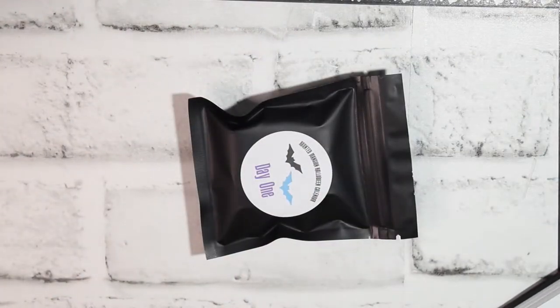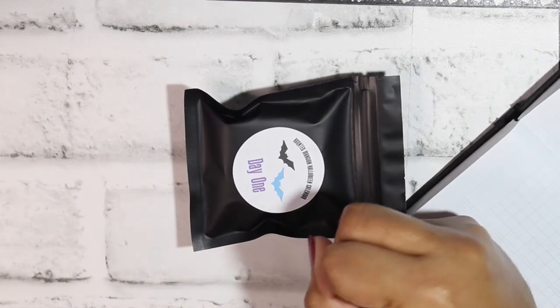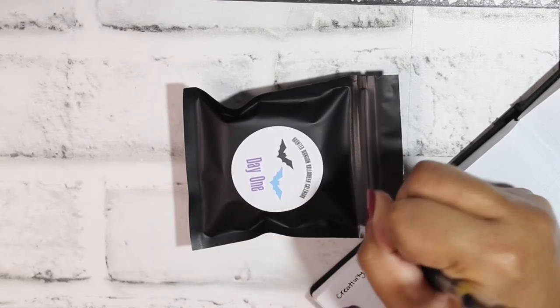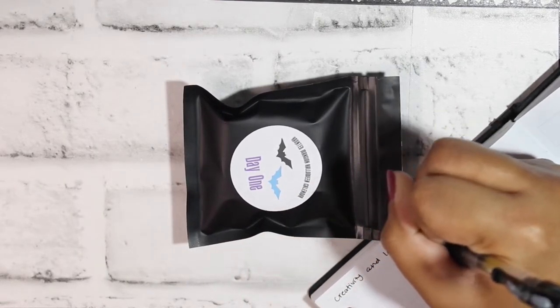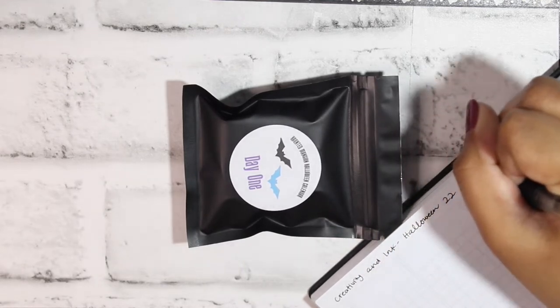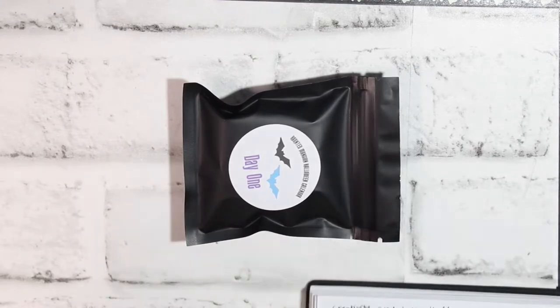I also have my little swatch book — a Basics Planner from Print Pression that I use for swatching purposes. I'm going to get a new page and write 'Creativity and Ink Halloween 2022 Advent.'